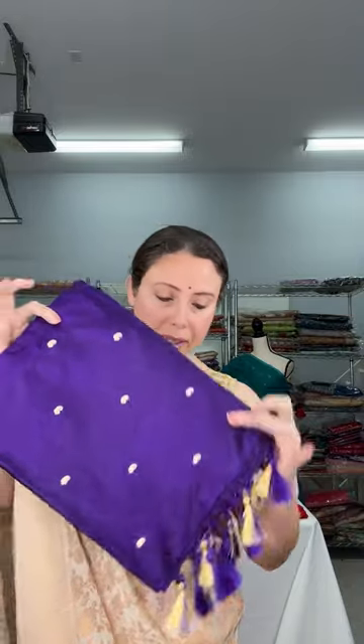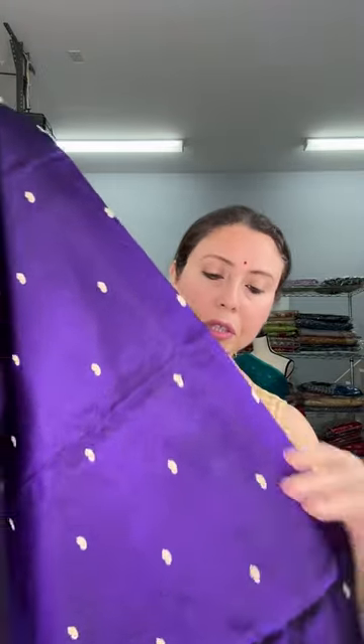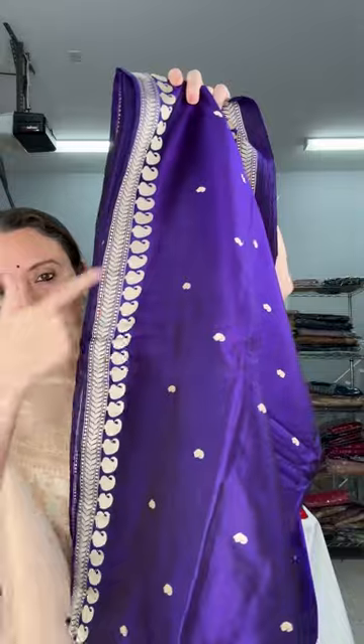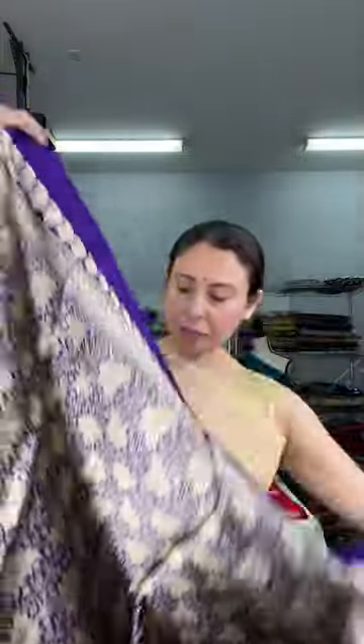This is the first one — a Banarasi silk saree, a pure Banarasi silk saree. The color is purple, a beautiful shade of purple, and the booti in the saree is reshom thread. Look at this beautiful border — the paisley motif border, woven with thread. This is the pallu of the saree — 100% pure silk, silk mark certified. This saree is $139.